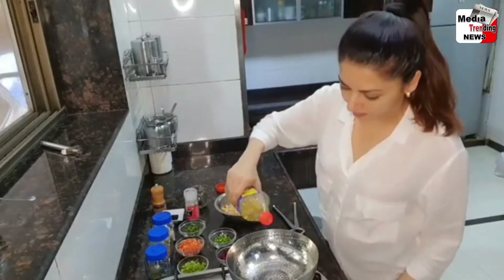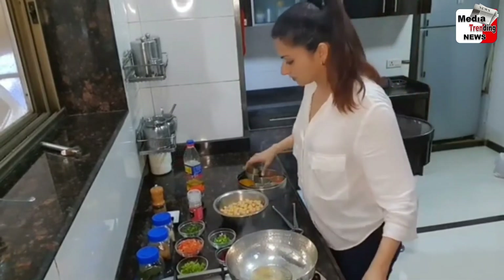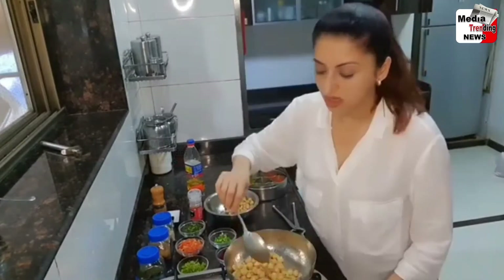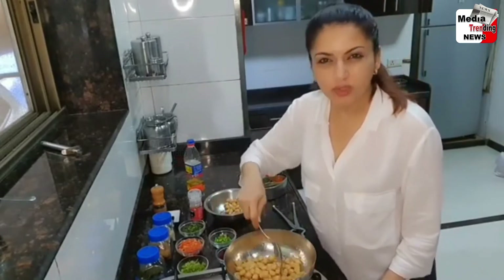Little oil, little jeera. Now for the chole — you have to use boiled chole so that it gets done really fast.